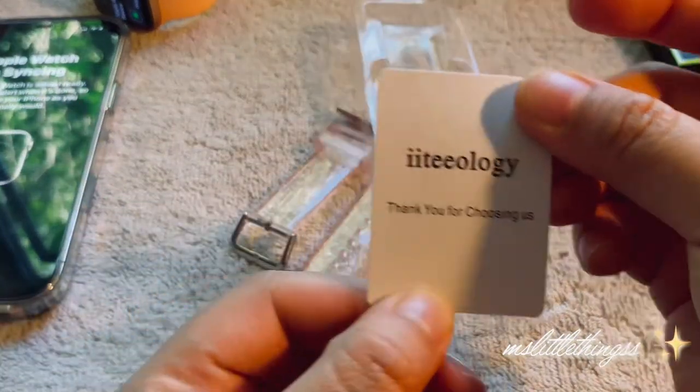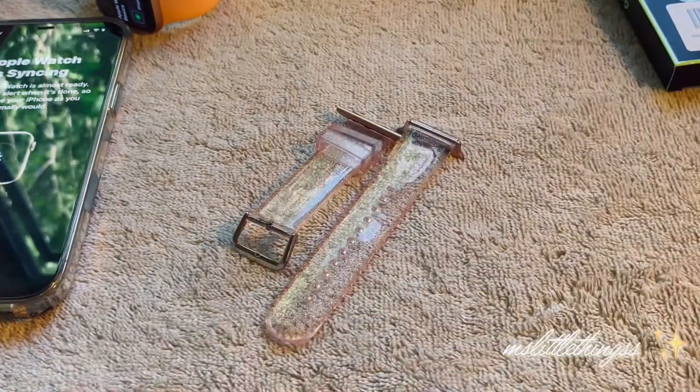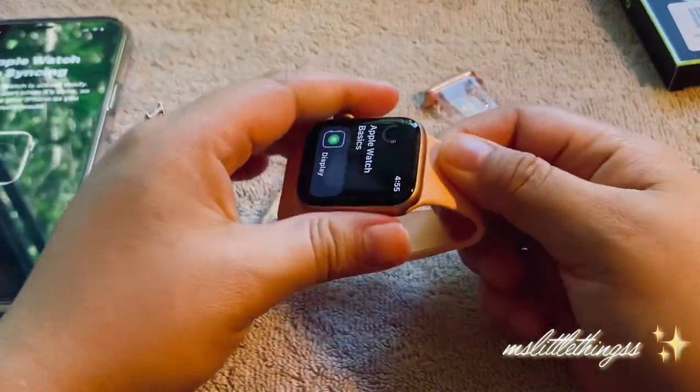Ideology, thank you for choosing. I'm going to go ahead and take this band off because I wanted to show you guys.